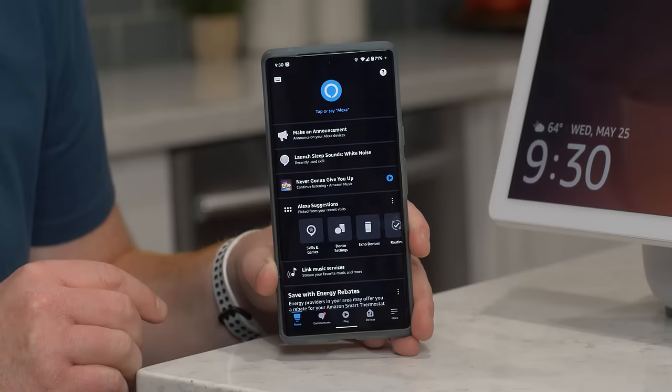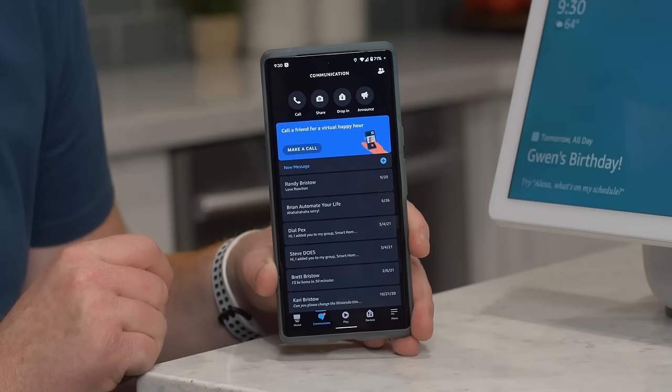This is how you can use Alexa to talk to your friends and family hands-free. Let's open our Alexa app one more time and click on communicate.